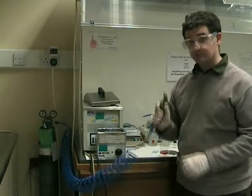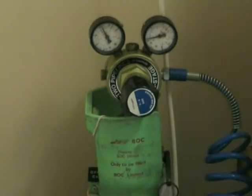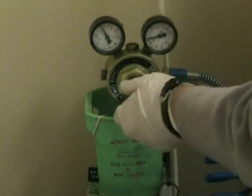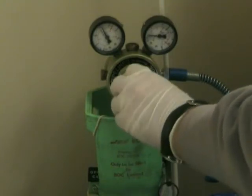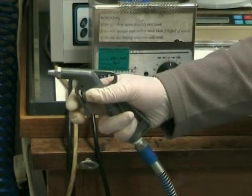After the sample has finished in the IPA, we will need to dry it. To do this, we use the nitrogen gun. To get the nitrogen flowing, first pull the levers down, then turn them until the pressure on the right side reads about half a bar. The nitrogen gun should now work.